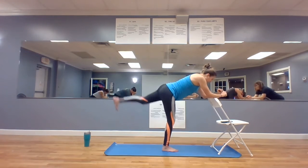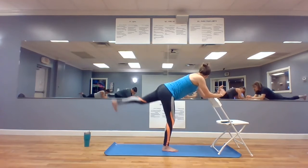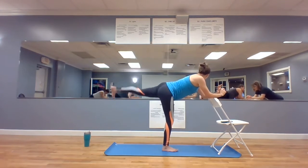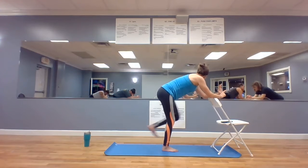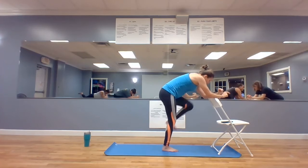Knees from your chest and kick it out. In, out. Are you breathing? Breathing's good — breathe. Three, two, one.